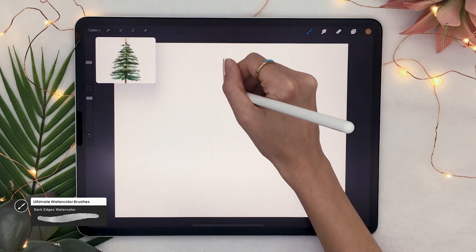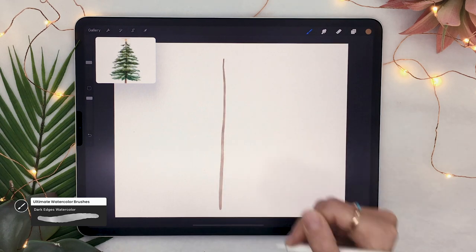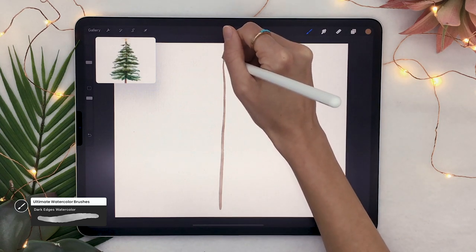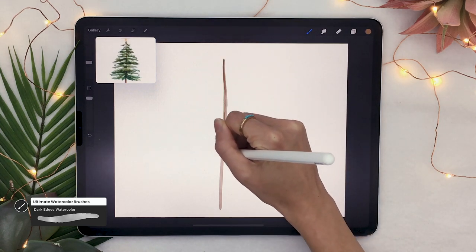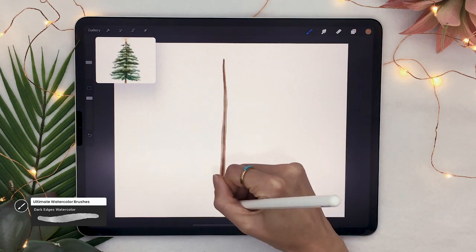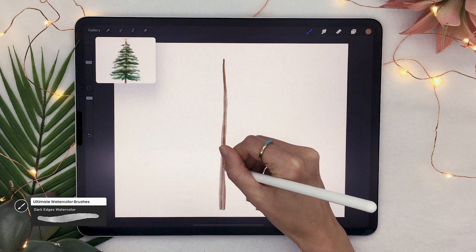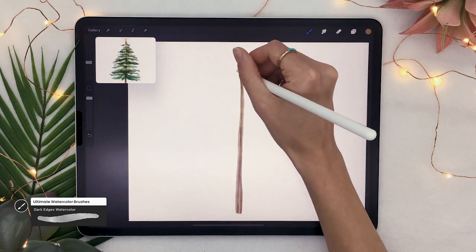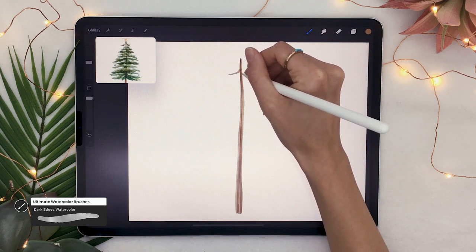Start by drawing one vertical line in the center — you want it to be a bit wobbly, not perfect. Over it, draw even more lines. Since we have watercolor brushes with lower opacity, the colors will stack together and that helps give the effect of the trunk's texture.